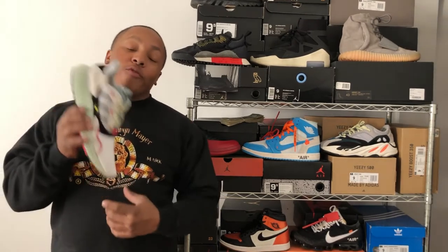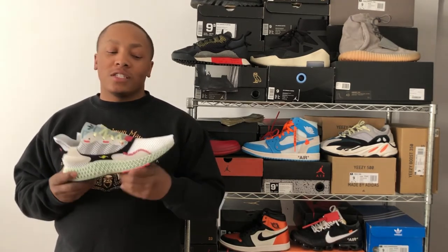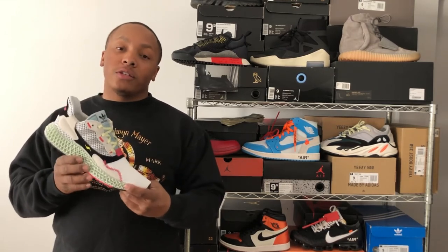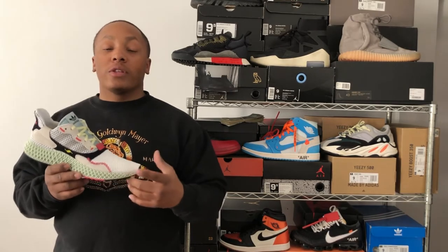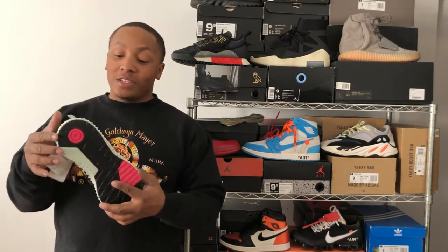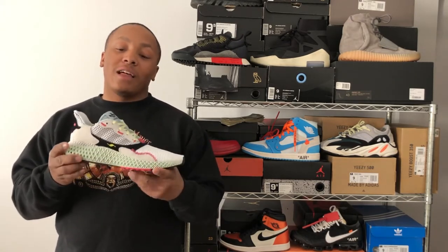I'm really excited about this one. Before we get into the details of the shoe, let's go ahead and give a brief history. The 4D is one of Adidas' most recent innovations as far as athletic footwear. The 4D was first introduced to the public in 2015, and the first shoe was released in 2018. They've been working on this shoe for a long time and I'm really a big fan of new technology, especially athletic technology.